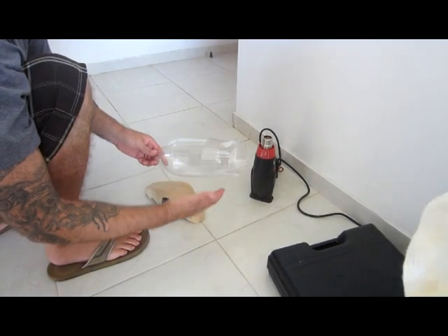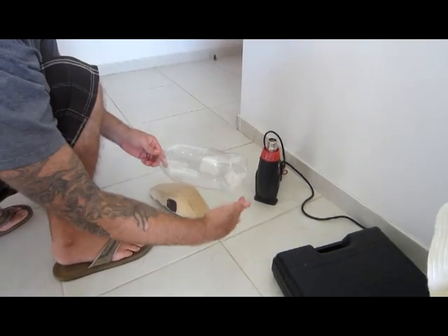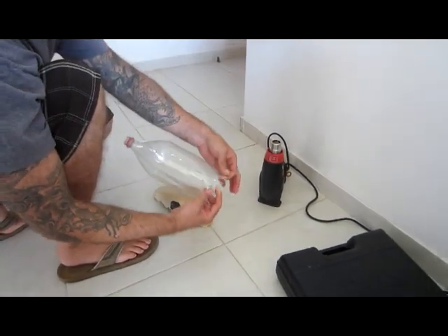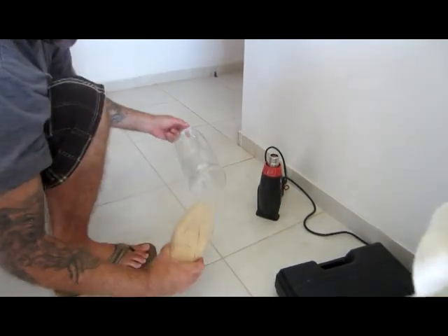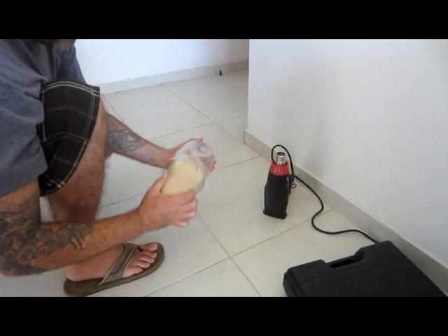So this is the plastic bottle — a two and a half liter Coke bottle. Cut the bottom off, then make a small cut here so that you can put the wooden plug inside. Depending on the size of your wooden plug, maybe it'll fit, maybe it won't without making the cut.